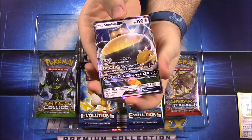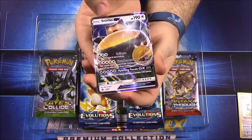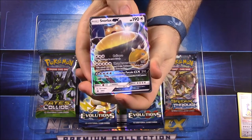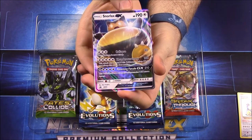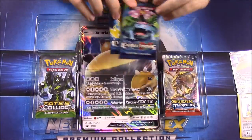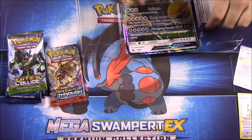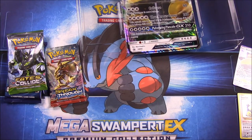Then we have the Snorlax GX card, which looks super cool. It's got the moves Collapse and Thunderous Snore. It requires a lot of energy but has 190 HP. I really like it, especially with those glowing eyes. Then of course we have four booster packs.